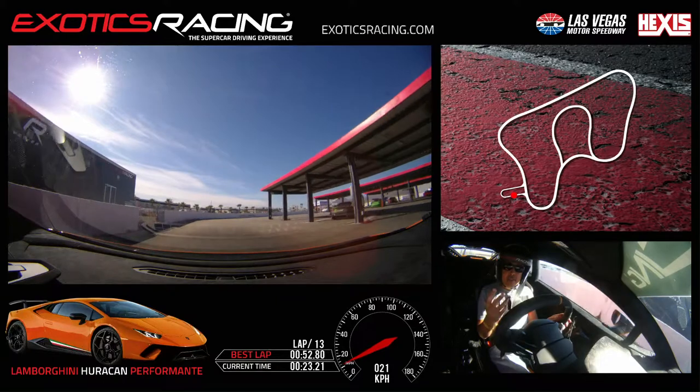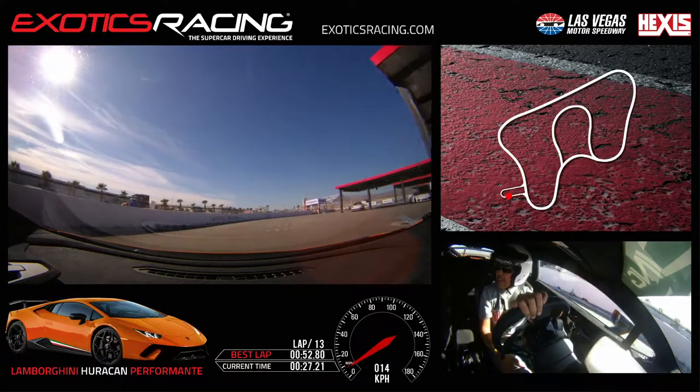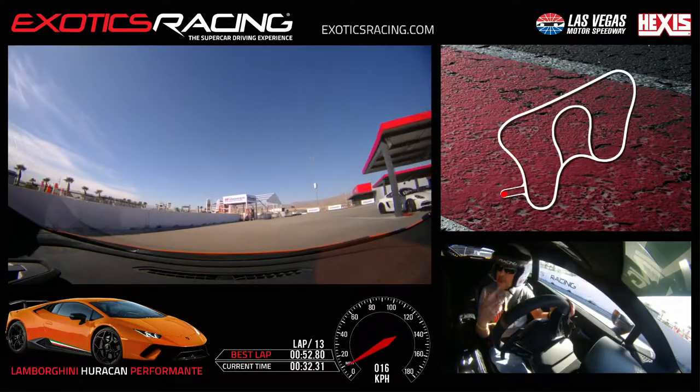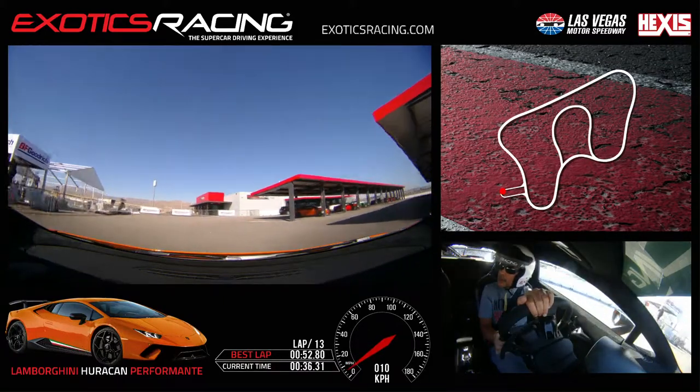Last time I chose six cars — it was a lot, really. I think it's important to drive fewer cars and spend more time, more laps. It's really important to get comfortable.